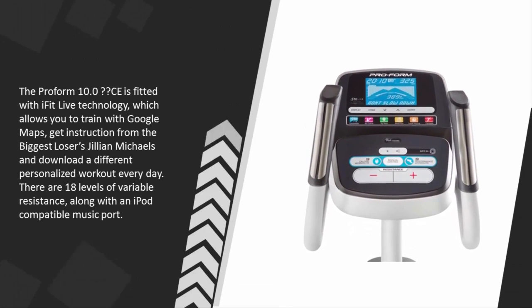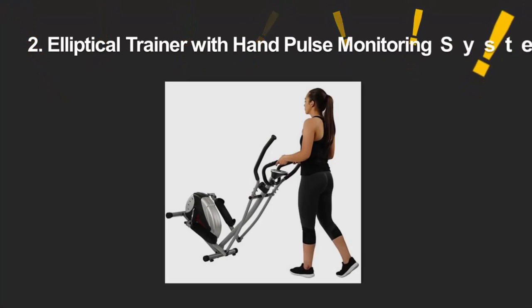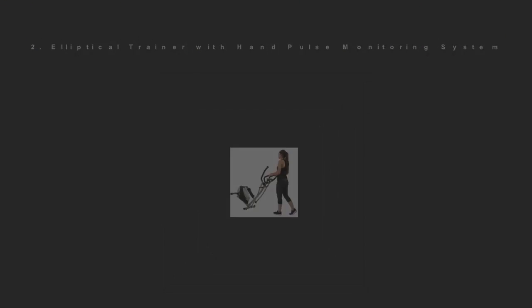The Perform 10C is fitted with iFit Live technology, which allows you to train with Google Maps, get instruction from The Biggest Loser's Jillian Michaels, and download a different personalized workout every day. There are 18 levels of variable resistance along with an iPod-compatible music port.